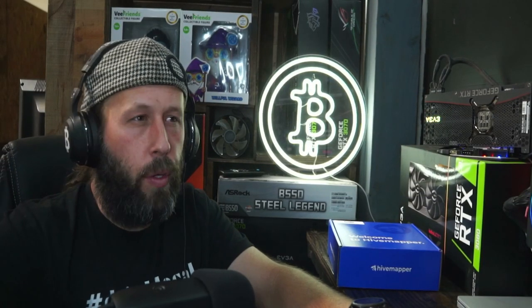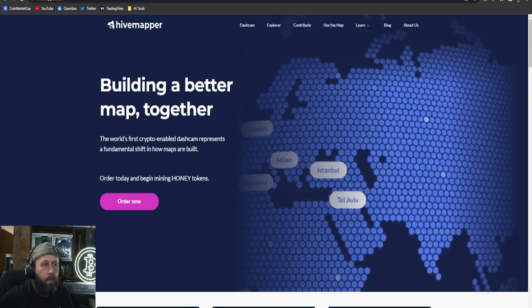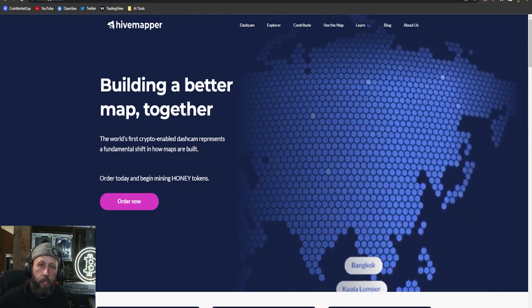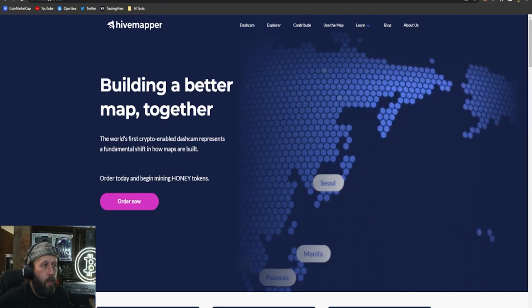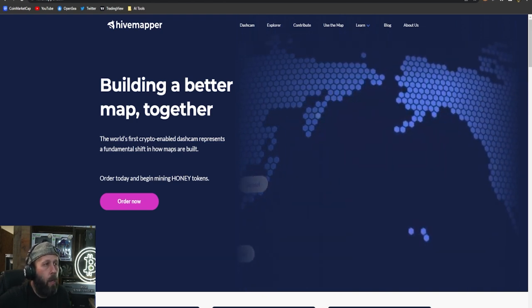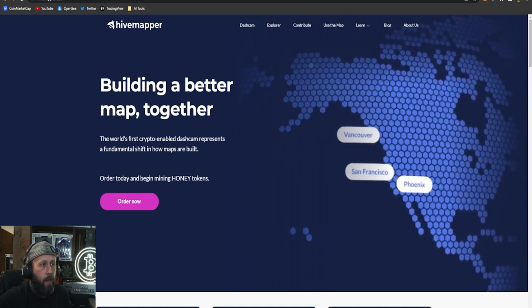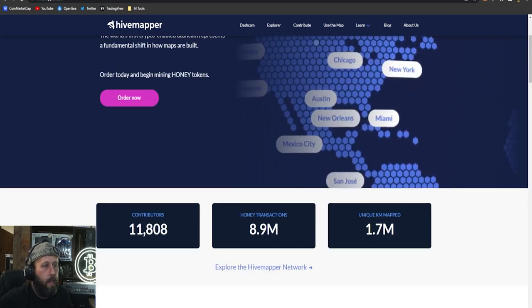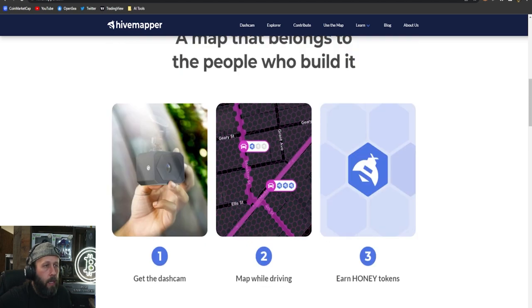If you're not familiar with Hivemapper, basically it is a dash cam that films your driving everywhere, and based on how much you drive you get paid out in their own token called Honey tokens. Their website says: 'Building a better map together — the world's first crypto-enabled dash cam represents a fundamental shift in how maps are built. Order today and begin mining Honey tokens.'